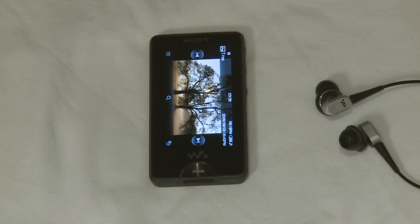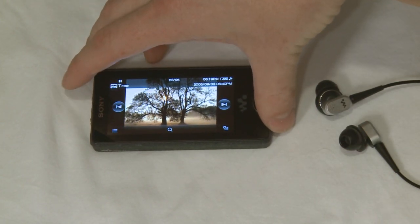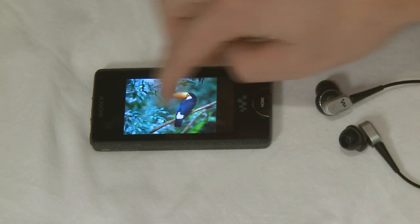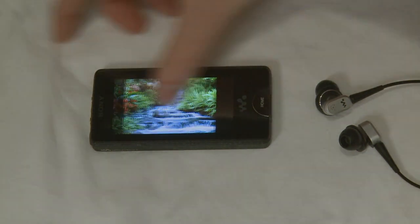The touchscreen interface also makes it easy to browse through your images. To flick through your images, simply run your finger across the screen.